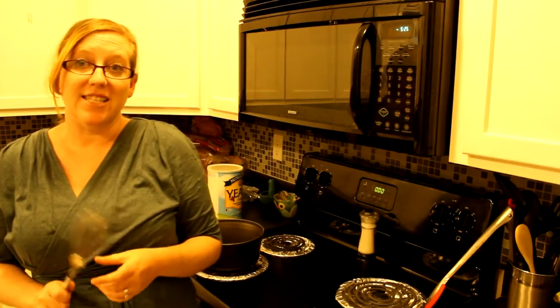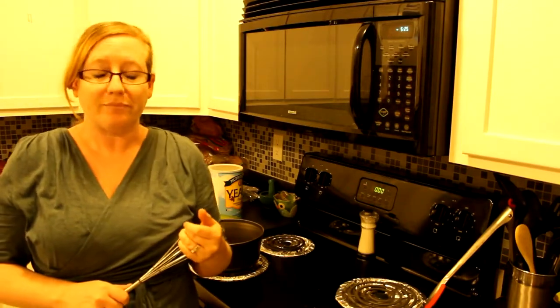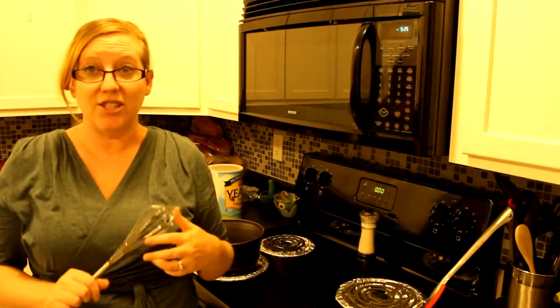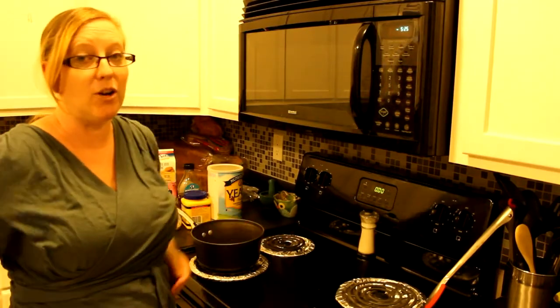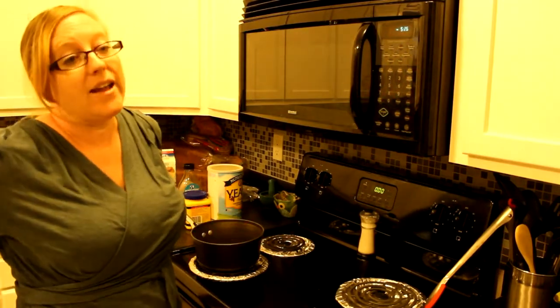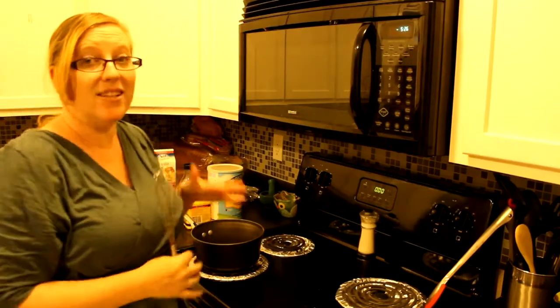I'm going to show you how to make a cheesy sauce alternative. I'm making this because I'm going to be working almost every night this week, so I'm going to put it inside mason jars and then my husband can make a quick nacho whenever he wants.